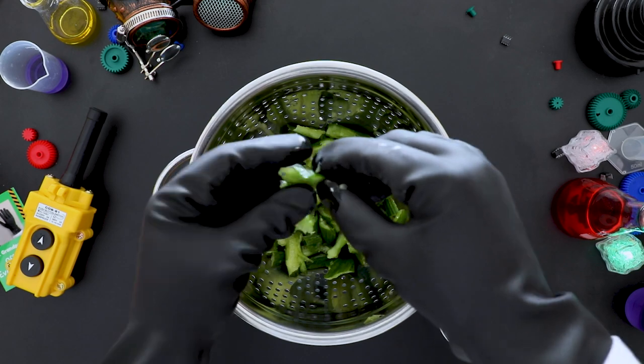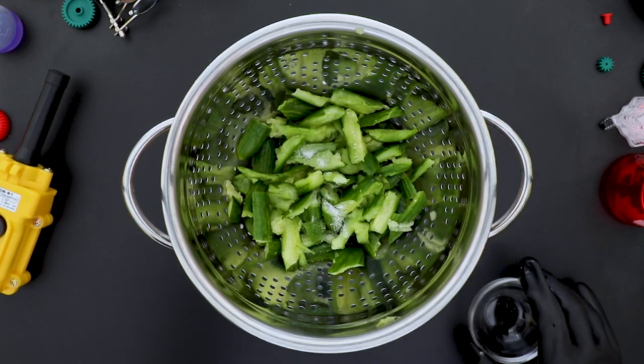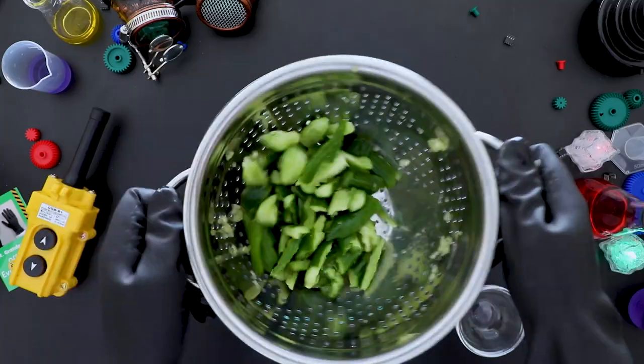Tear the cucumber spears into small pieces and place them into the colander. Next, add the salt and toss them to combine. Then, let the cucumbers sit for at least 15 or up to 30 minutes.